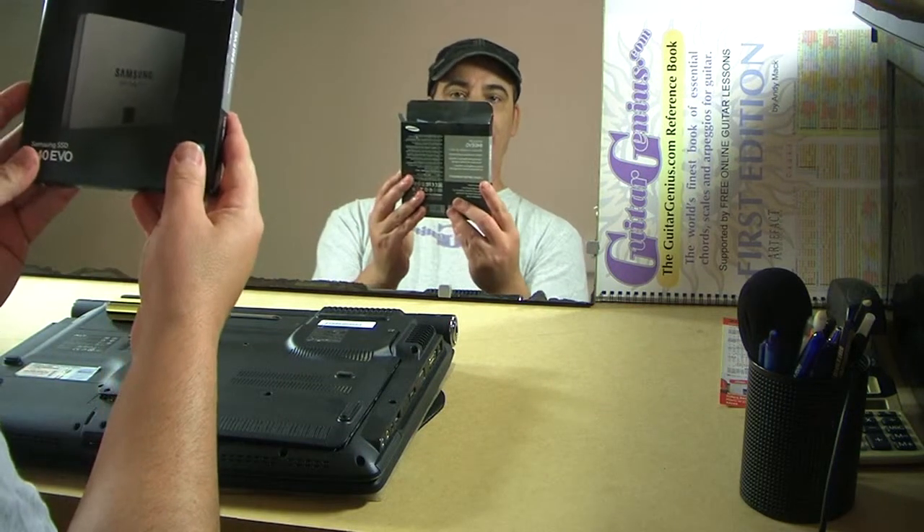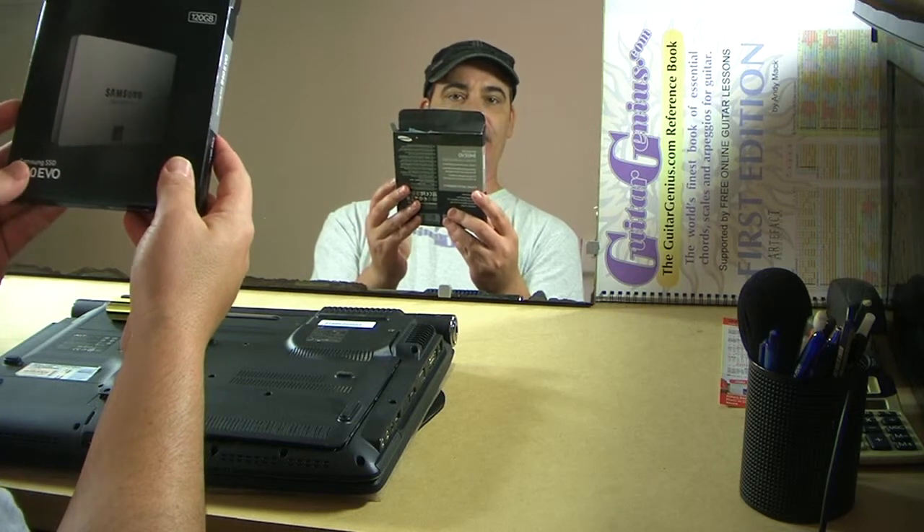G'day, Andy here. Today I am going to put this solid-state Samsung drive, an 840 EVO, 120GB, into an old Acer Aspire computer.